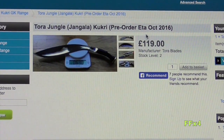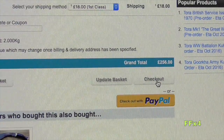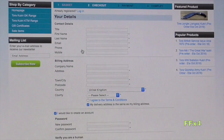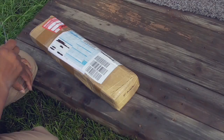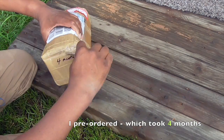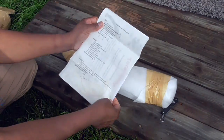Once you've ordered the kukuri you like, now comes the hard part: waiting. After the earthquake in Nepal, there have been shortages everywhere, adding to an already slow system, so it's going to take a little bit longer to get your Tora blade. I pre-ordered and it took about four months for my kukuri to arrive, so that's just an example.